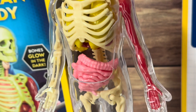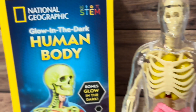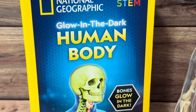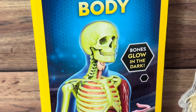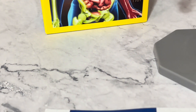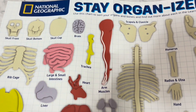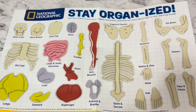There are nine squishy organs, 18 bones that glow in the dark, and even arm muscles that kids can take out and examine. What I think is really cool is the glow-in-the-dark bones — it makes identifying things like the spine, the hips, and even tiny hand and foot bones more engaging.